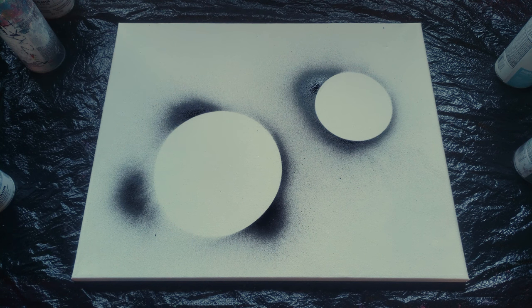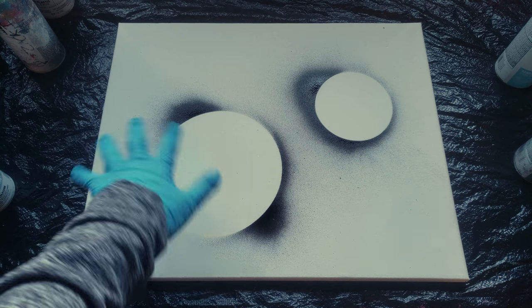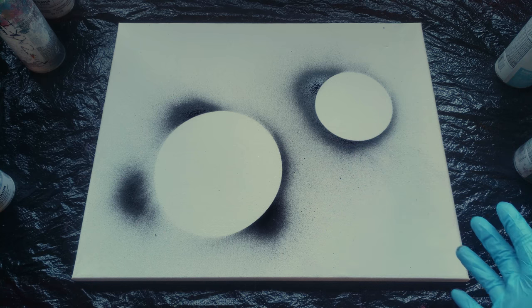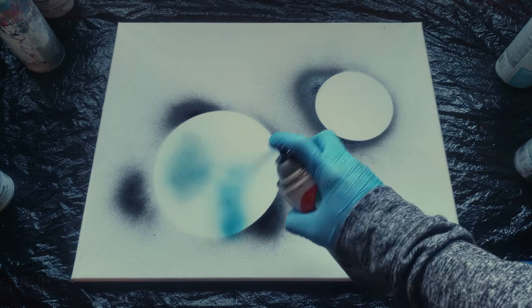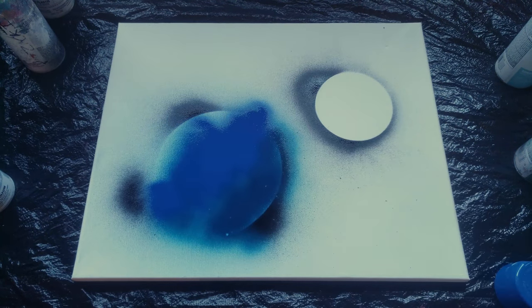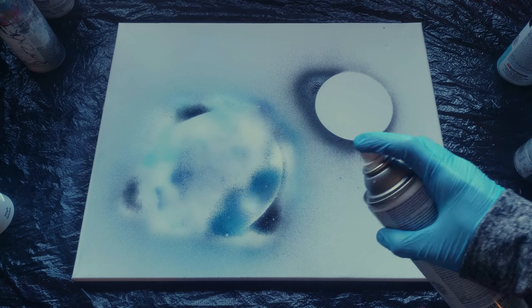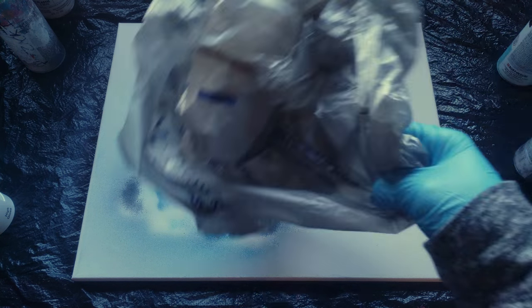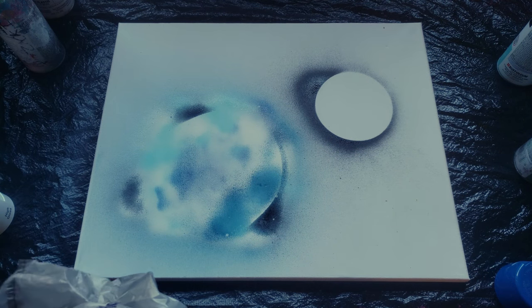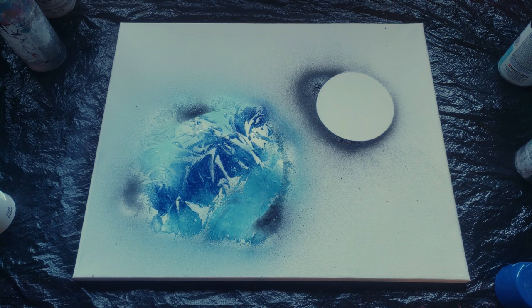Now we decide what colors we want for our planets. I want this one to look more like Earth, so I'm going to do blue, green, and then white over it for the clouds. I'll start with some blue, then cover the entire planet in white — that's typically what you want to do, cover your whole planet in white last after you do your colors. Then I take my plastic bag and lay it over my planet to give it its texture. I think I'll add a little more white because I'd like to see a bit more cloud detail.